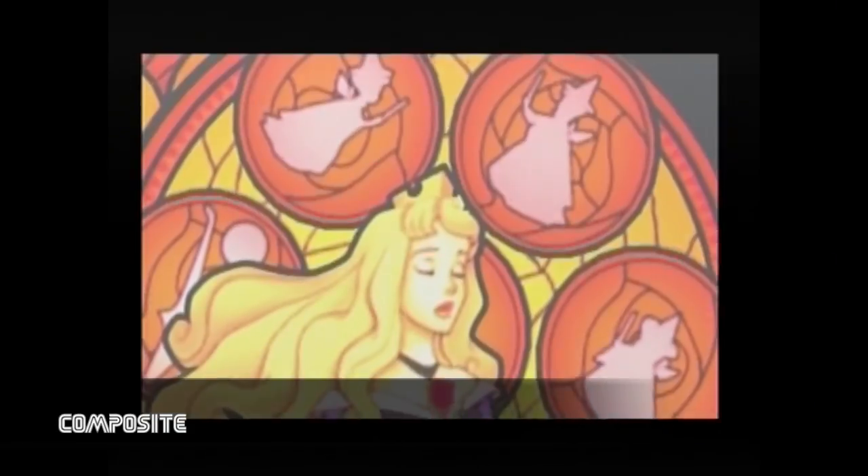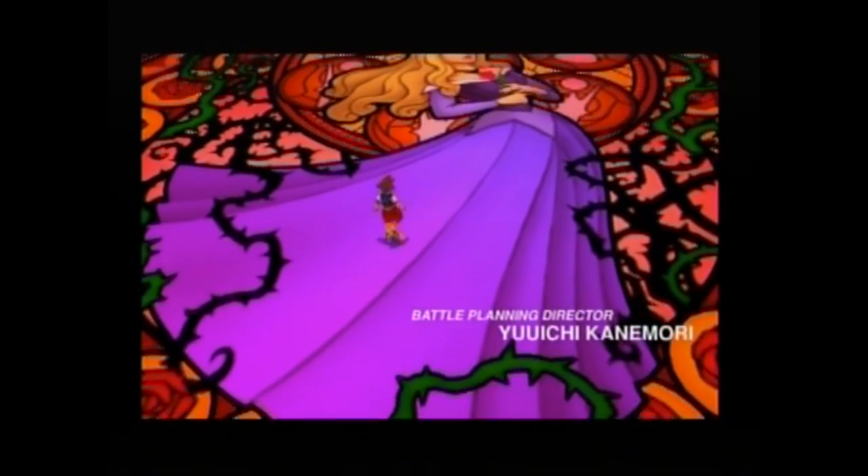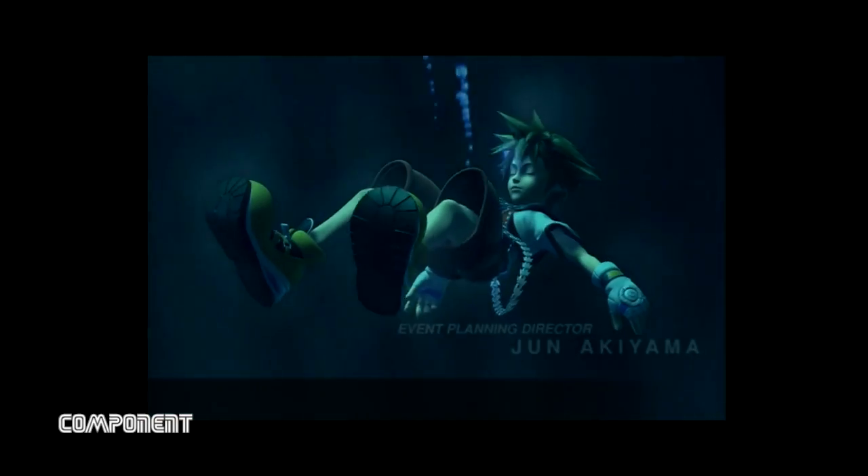And just for fun, here's a PS2 running Kingdom Hearts through a composite connection, and here's Kingdom Hearts through a component connection.